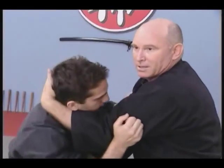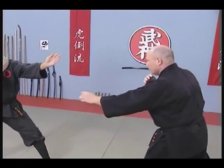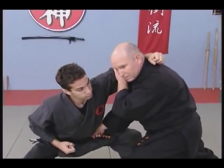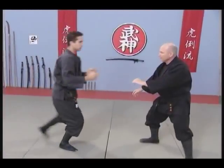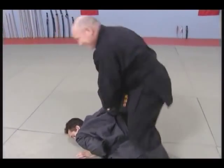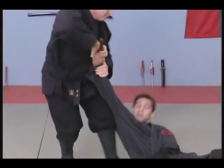Let's see this from the other side. This hand brings his face to wherever I need it. Against the knife, we work from this position using the same strikes as before. The principles are applied here against the knife attack: the evasion, attacking the balance, and the headbutt.